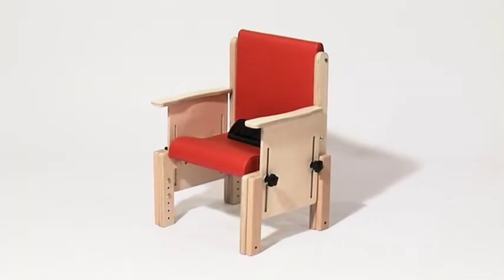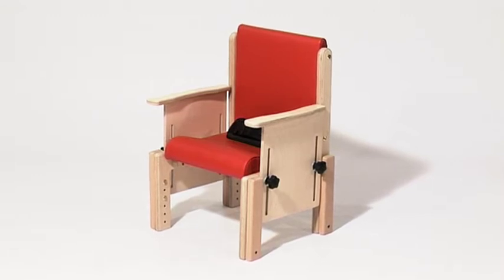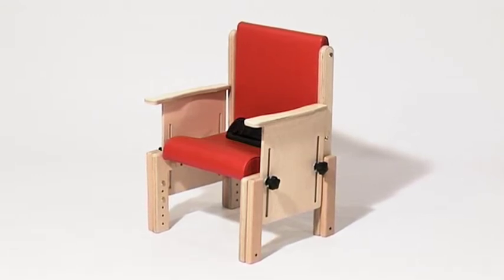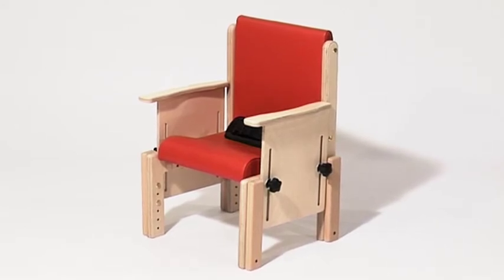The Heathfield is our popular starter chair. Its unobtrusive design means that it fits well into the nursery, school and home environments. The Heathfield is easy to clean and easy to adjust.